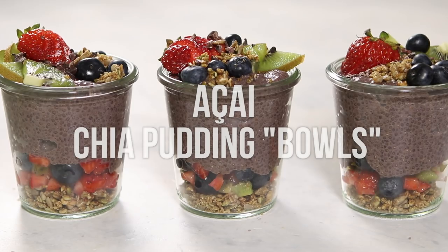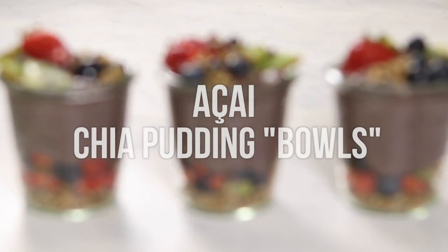Today I'm going to show you how to make an acai chia pudding for breakfast, some black bean burrito bowls for lunch, and a super yummy corn chowder for dinner. So let's get on to the recipes.